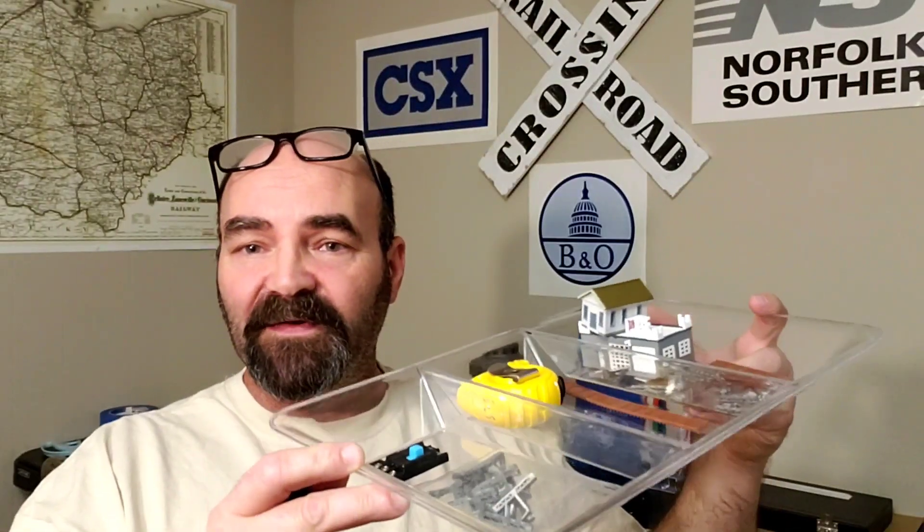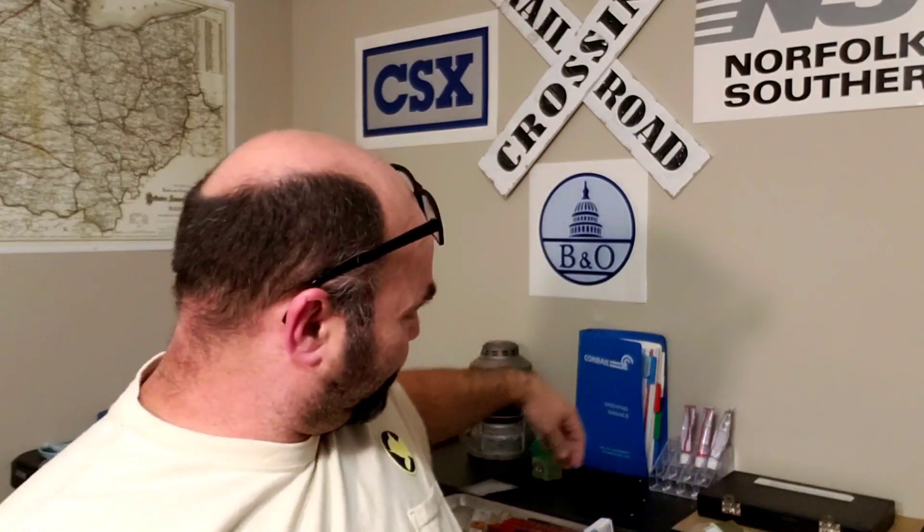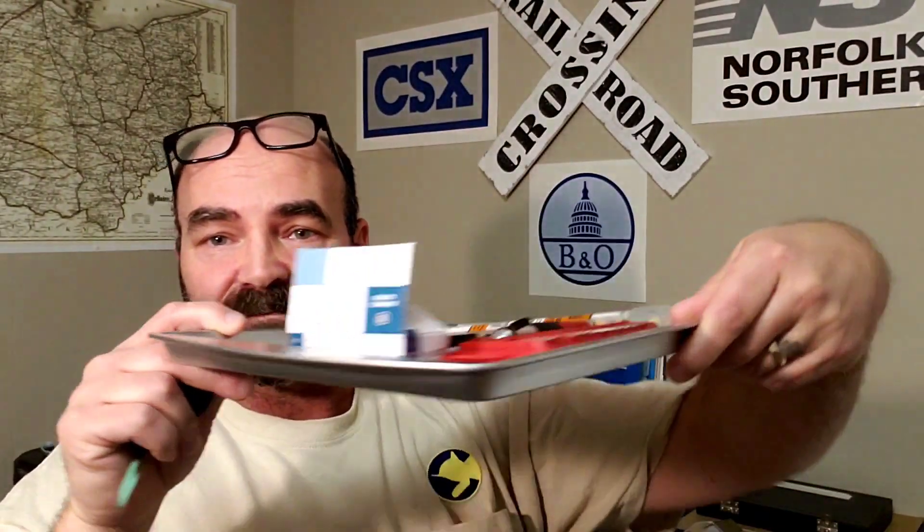On my workbench I had stuff rolling around the table and kept losing things. I found this little tray — keeps everything from rolling around your bench or getting lost. Dollar. I also found this cookie sheet — same thing. I keep all my little bits and bobs on there, I don't lose anything. I've got a little thing of screws there, it stays on the tray. Dollar.